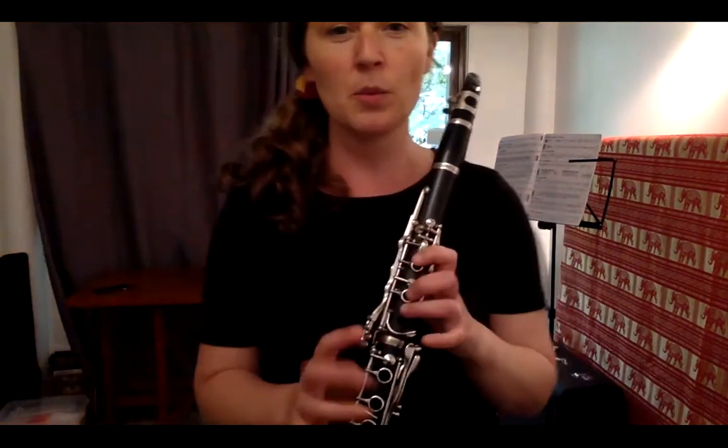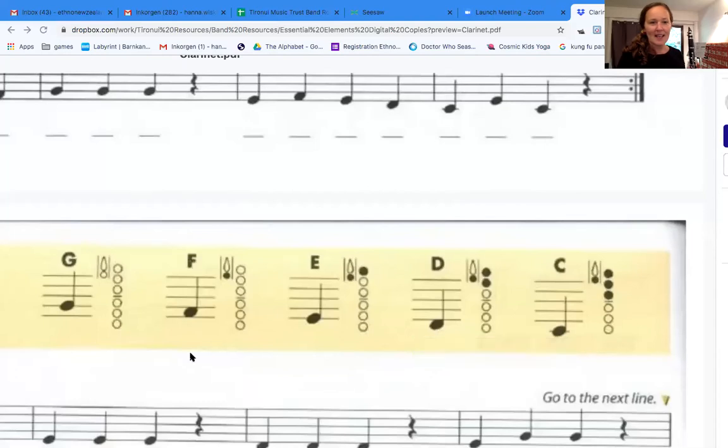That note when you don't push anything — that's called a G. I'll share my screen and show you the five notes we've played so far. Here we go: this is a G — that's the one when you don't push anything. You can see the black dots showing where you press your fingers. Next one is the F.